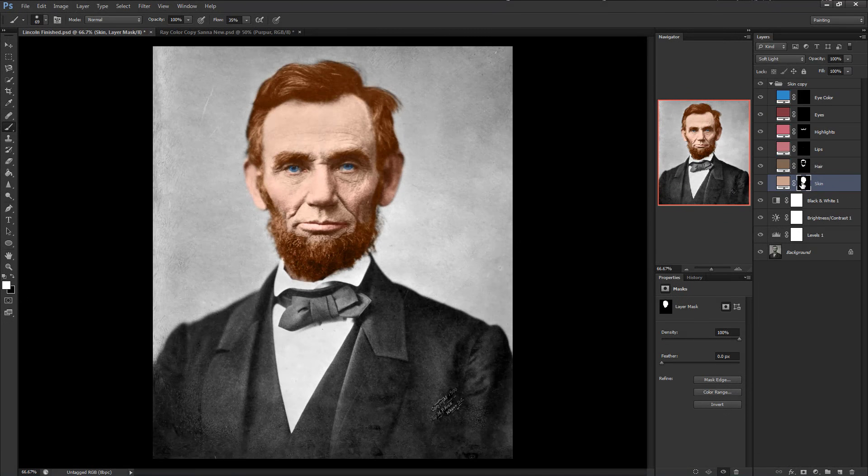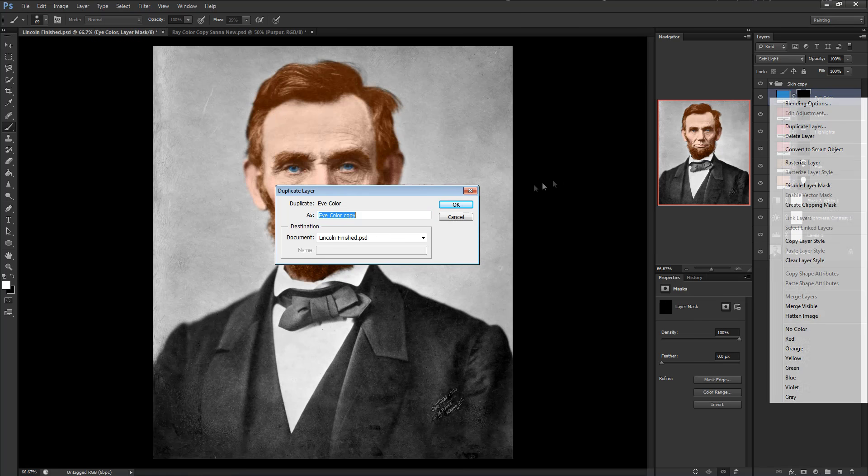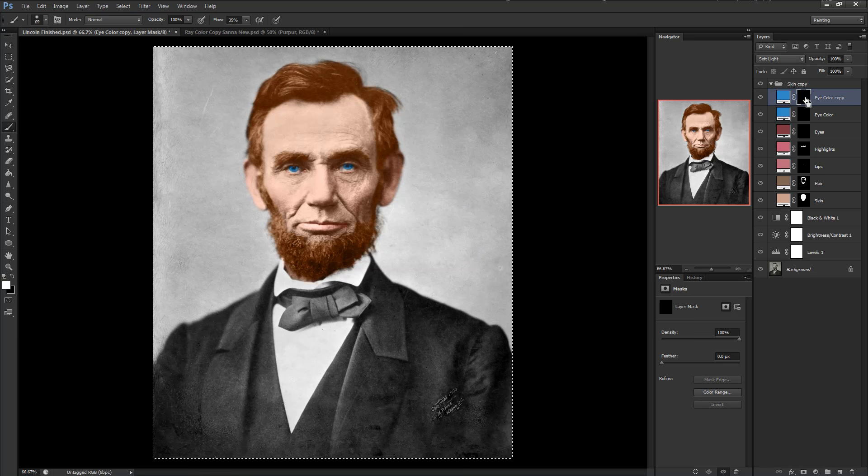Welcome to the third and final video in this tutorial series. We've set up Photoshop, created layers, imported and adjusted images, and colorized the photograph. What are we missing? The big thing is shading, but also minor things like a hint of purple under the eyes, pink on the eyelids, the background colored in, and the suit. We'll begin with shading first. Start by duplicating the Eye Color layer, click on the layer mask, do Ctrl+A and Delete as we did in the first video to clear out any color present.